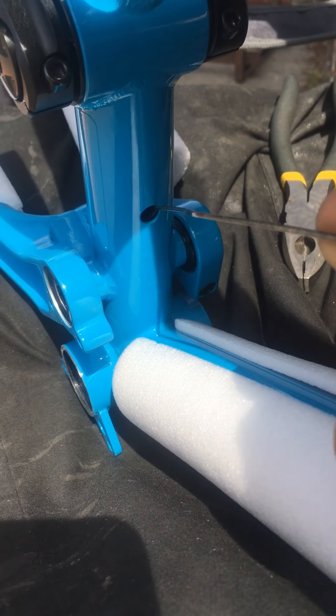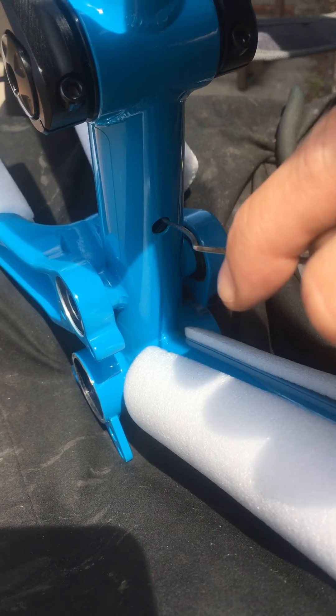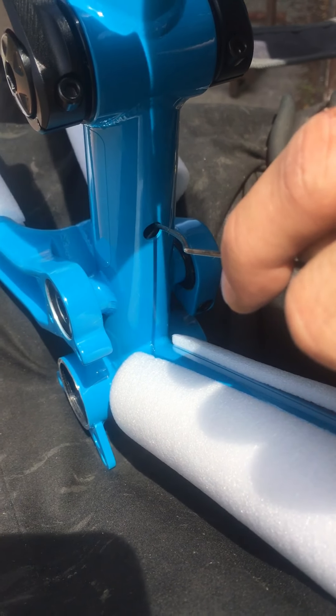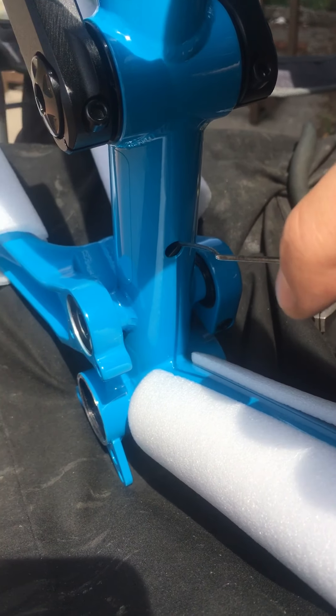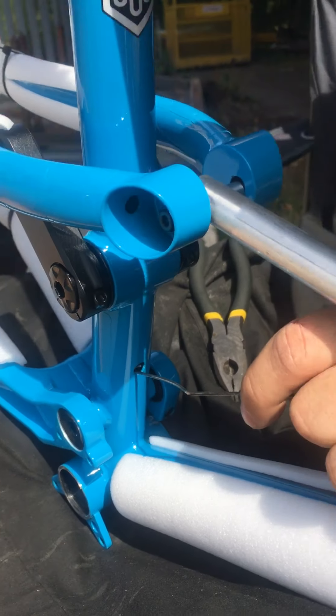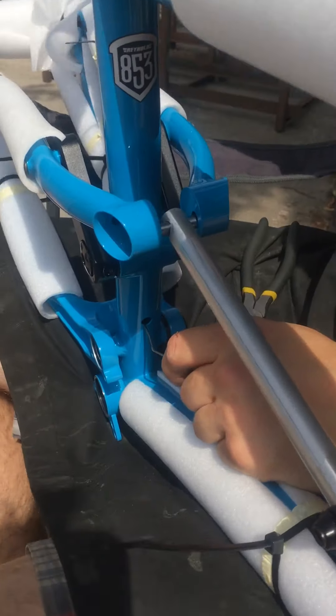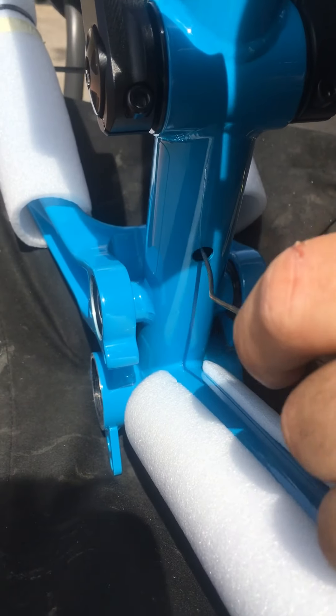This is going to be the difficult bit because I can't see what I'm doing at this angle. But you can feel the cable, can't you? Yeah, I can feel the cable. I've got it hooked. I don't know if you can see in the hole, but I have got it hooked. It's just about to pop out.